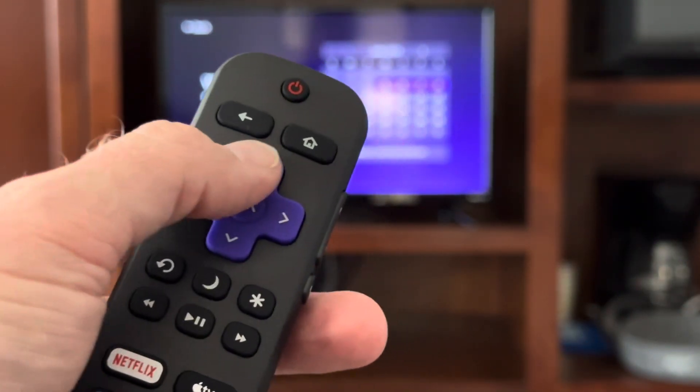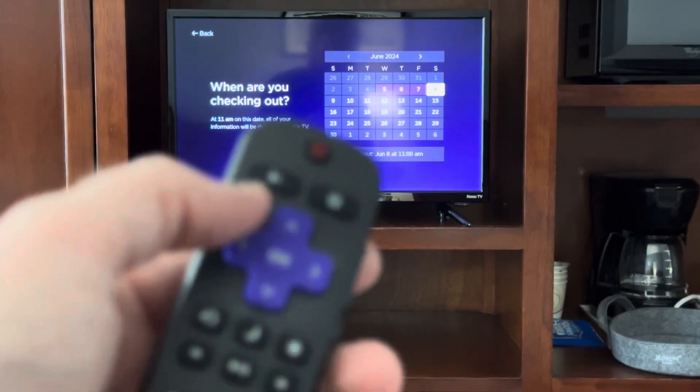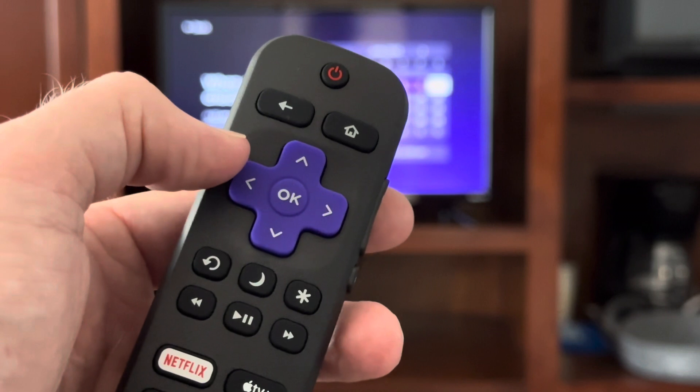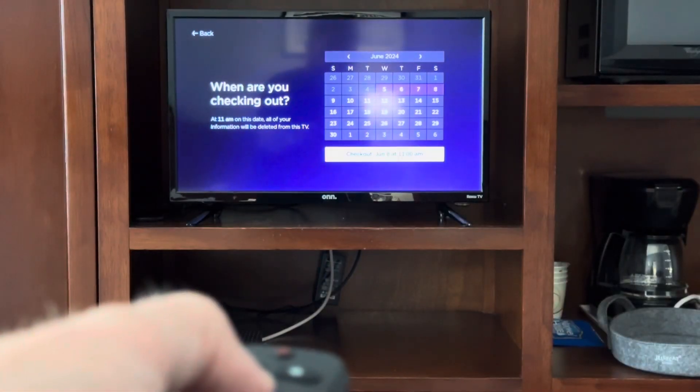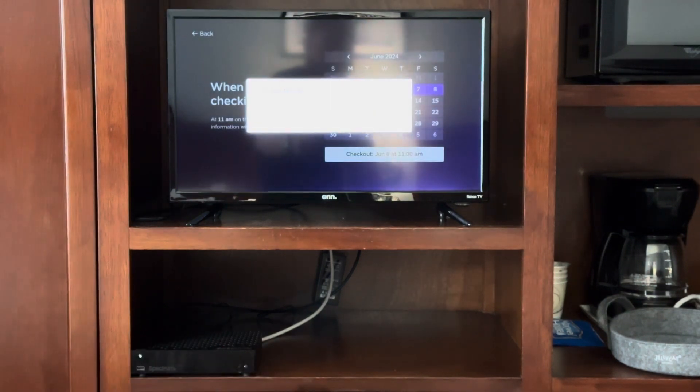Using the up, down, left, right, and ok select buttons, find the day that you're going to be checking out. Once you find the correct one, hit the ok select button. This is important because whenever you check out, it will automatically sign out of all of your favorite streaming services so no one else can use them. While this is setting up, it's a perfect opportunity to find all of your login credentials for your favorite streaming services.